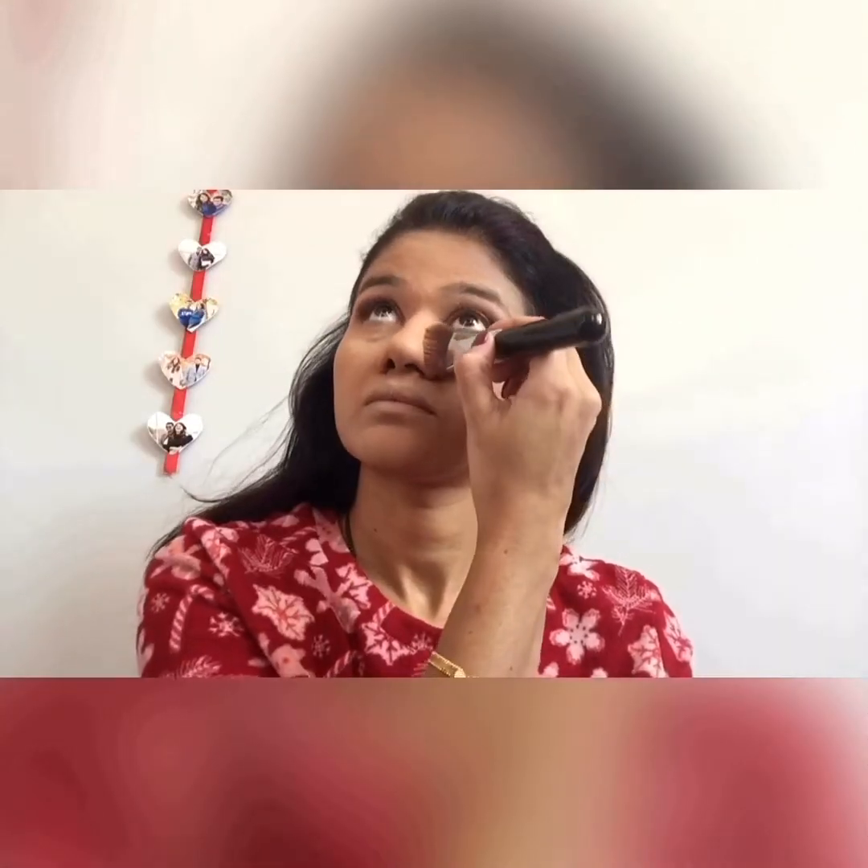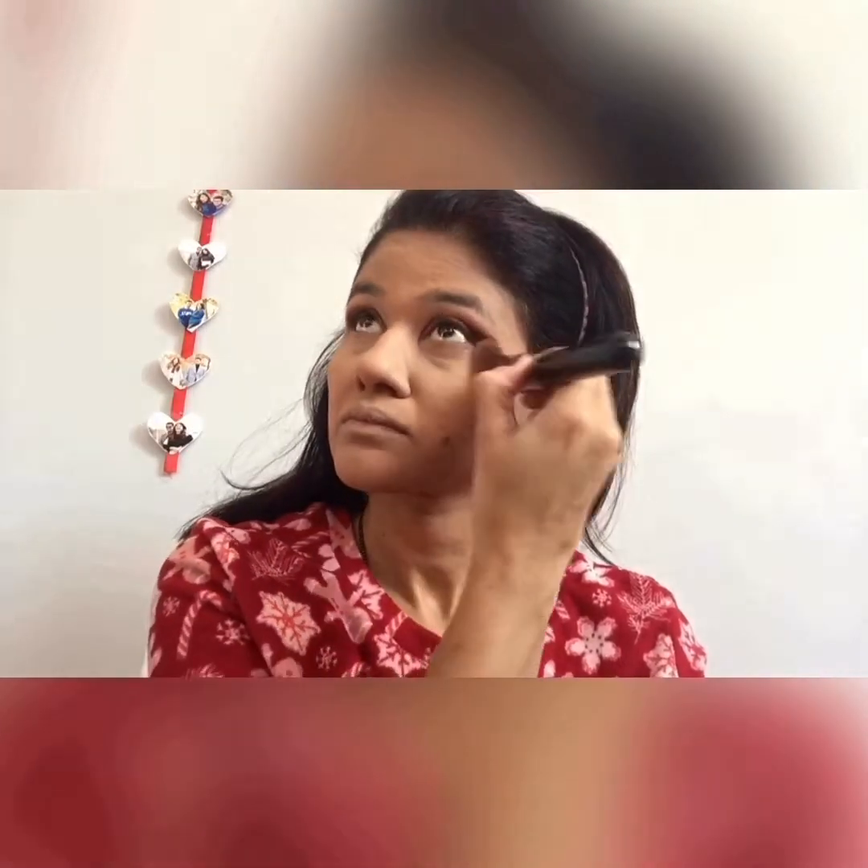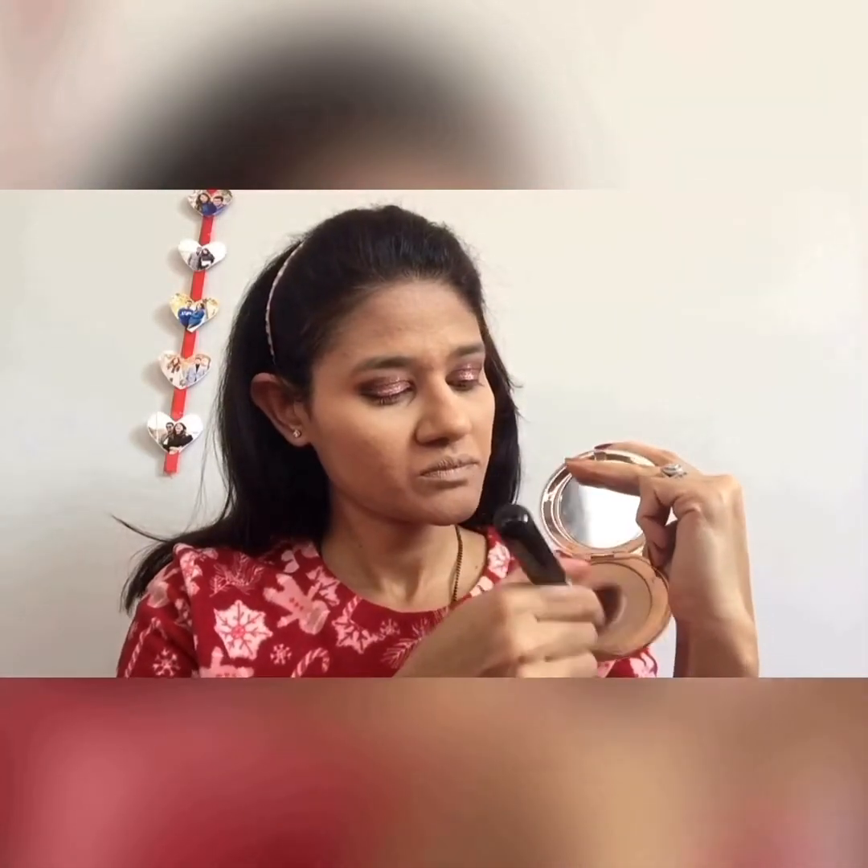I use a beauty blender or a foundation brush, whatever my mood feels like. Next I'm using some under eye concealer and putting it on the high points of my face — bridge of the nose, cupid's bow, chin, and the forehead as well. Using the same brush, I really don't like changing brushes for my foundation or my under eye concealer — I feel that gives it a more seamless and natural look. Then tapping it with my ring finger to get rid of any creases. Next, setting my under eye concealer with some powder — this is from Caty, it gives a very brightening effect under the eye. Then I'm using the same setting powder from Charlotte Tilbury to set my entire face and neck.